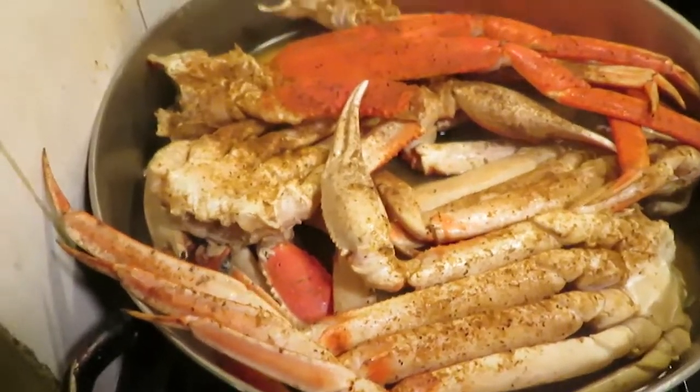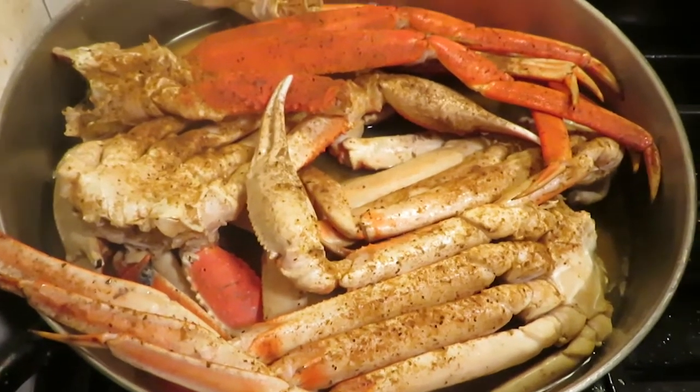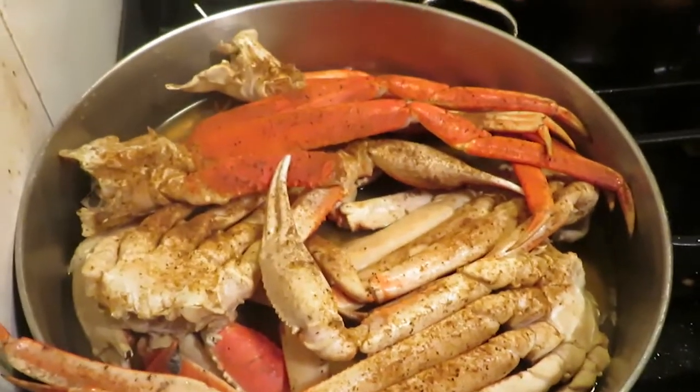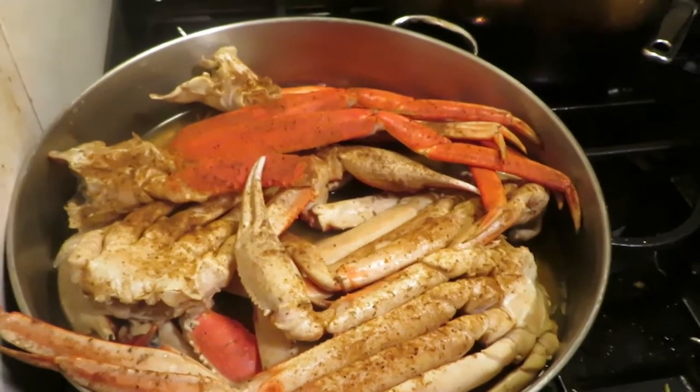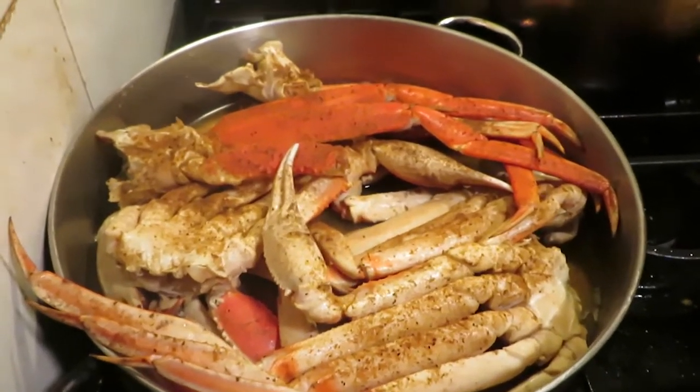So we have our snow crabs here. I was gonna get cane crabs but you get more with a snow crab, so we decided to get that. She already seasoned them — that's done. Now we just have to make the sauce and then we'll be able to eat.